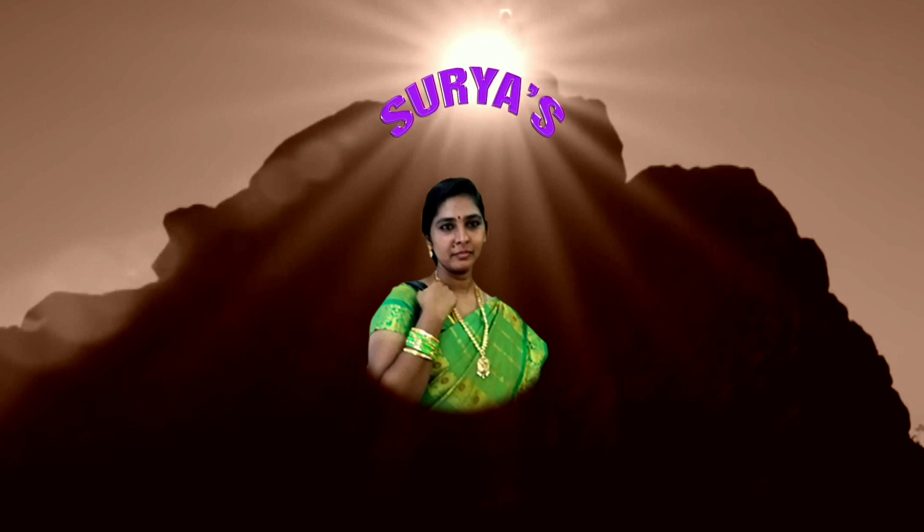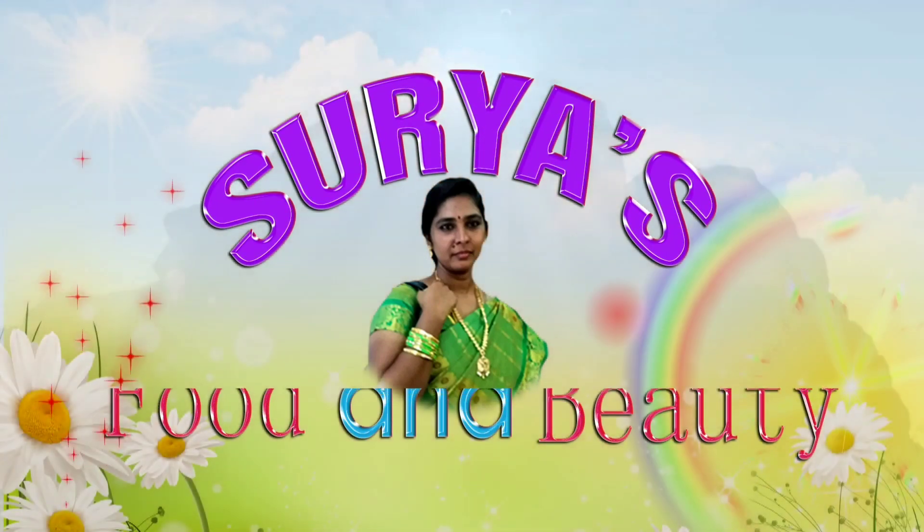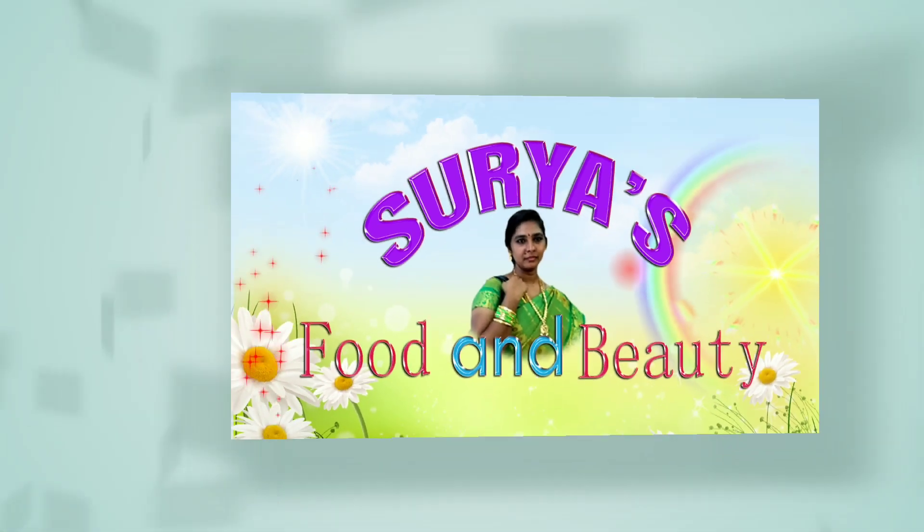Hi! Welcome to our Surya's Food and Beauty Channel. I am Surya Chandrika. Split ends is a small problem — this is a small problem for me. I will share it with you today. I will start the video.